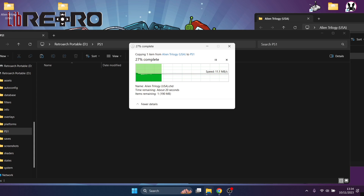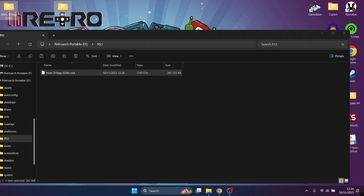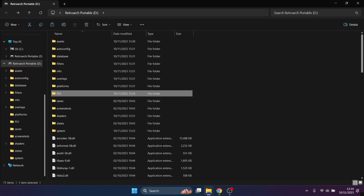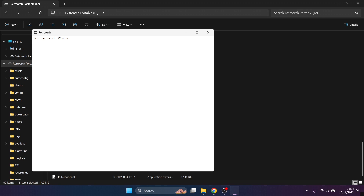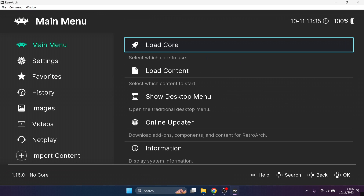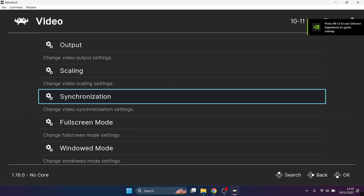For whatever system you want to play in RetroArch portable, create a new folder for each system - for example a SNES folder for Super Nintendo games - to keep things organized. Now that's all copied over, we can delete the local Alien Trilogy and BIOS folders since everything is now portable. Scroll down and double left-click RetroArch dot exe to launch it. It opens in windowed mode, so go to Settings, Video, Full Screen Mode, and turn on 'Start in full screen mode'.